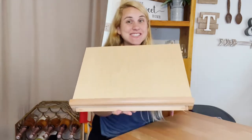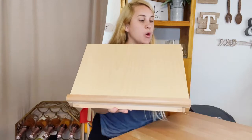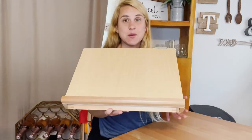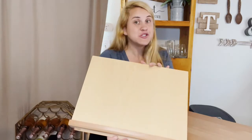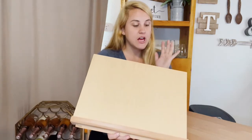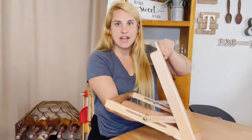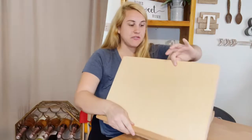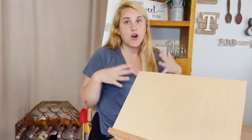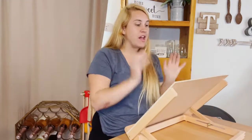Hey friends, I just got this tabletop painting stand which is so cool. If you are an artist, this is perfect for you. First of all, it's made out of beech wood, so it is really durable and high quality material — nice and thick, nice and strong. This is going to be used for painters and artists to put their artwork on and have it set right in front of them.